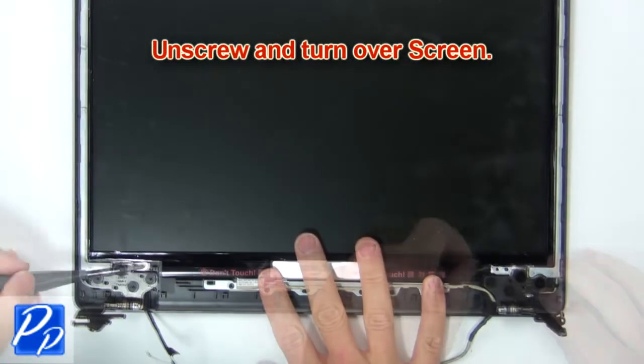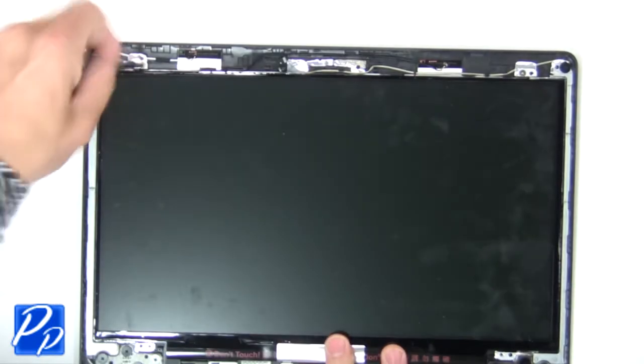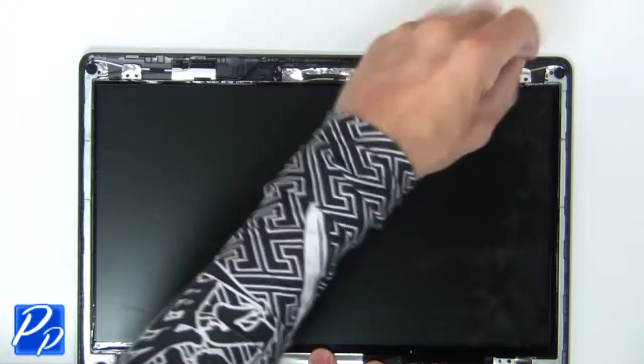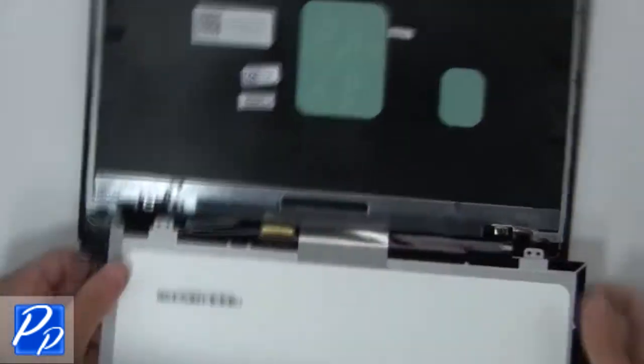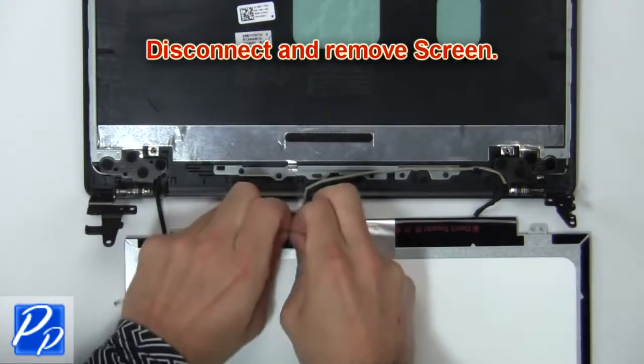Then unscrew and turn over screen. Next disconnect and remove screen.